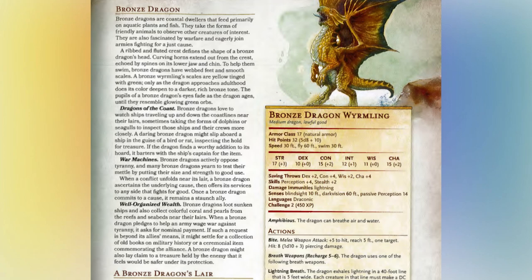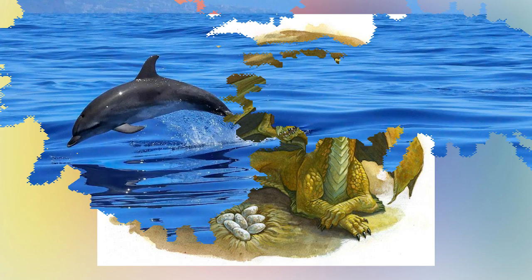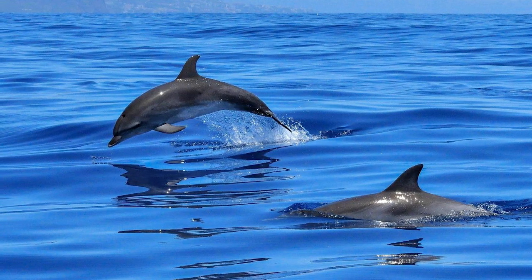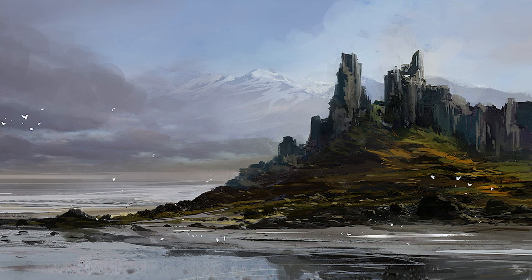Bronze dragons are social, just not in the way that you would think. Brass dragons — the dragon we covered in the last episode — are actually very social. They love talking to all kinds of monsters, animals, and humans, but they dislike talking to other dragons, especially those of their own kind. Bronze dragons are social in the exact opposite way. They love interacting and socializing with those of their kind, including other types of dragons. It is not uncommon to find bronze dragons polymorphed into dolphins swimming together, or two bronze dragons polymorphed into dogs running together and playing. Sometimes you might even see them just bathing together under the waves and enjoying each other's company.